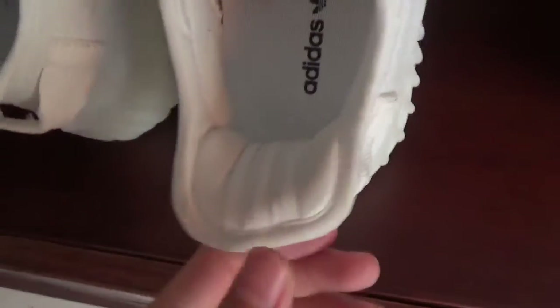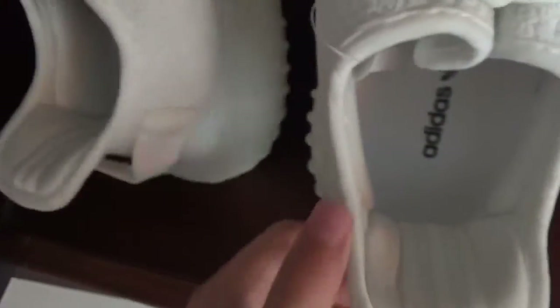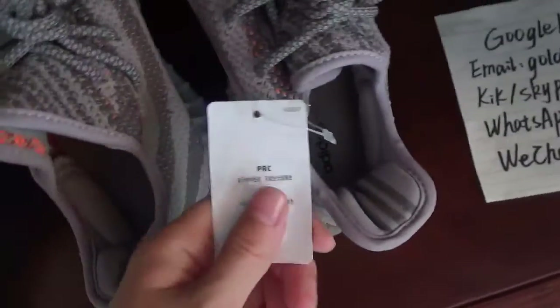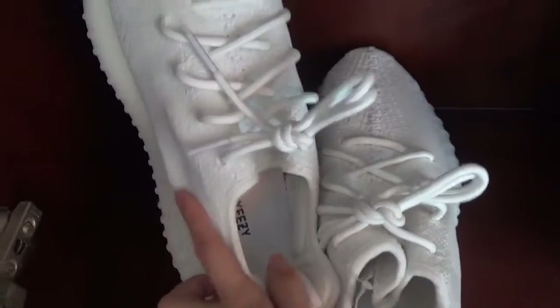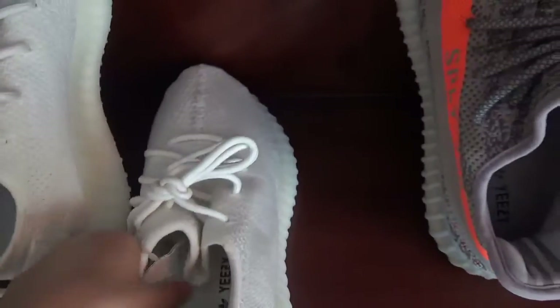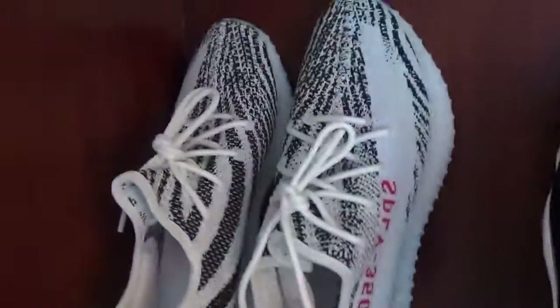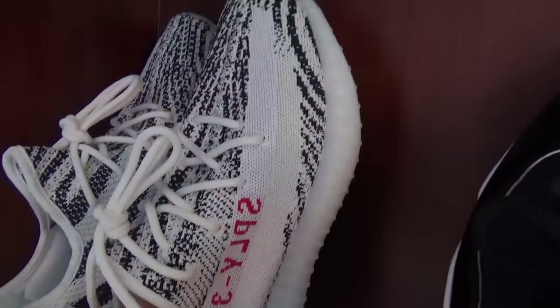This pair has three lines and you can look inside the Yeezy. This pair is really nice and beautiful. And this pair — the Zebra — is very hot recently.